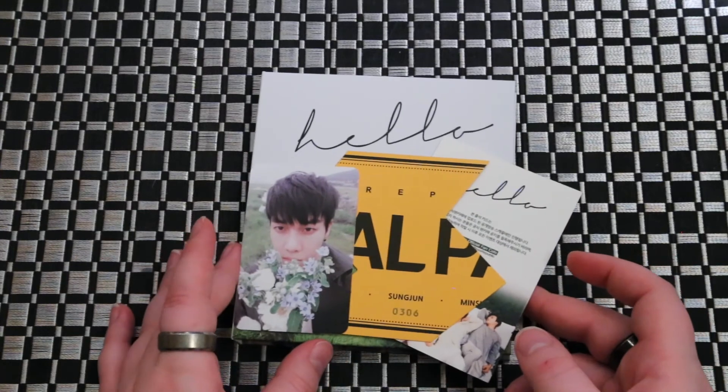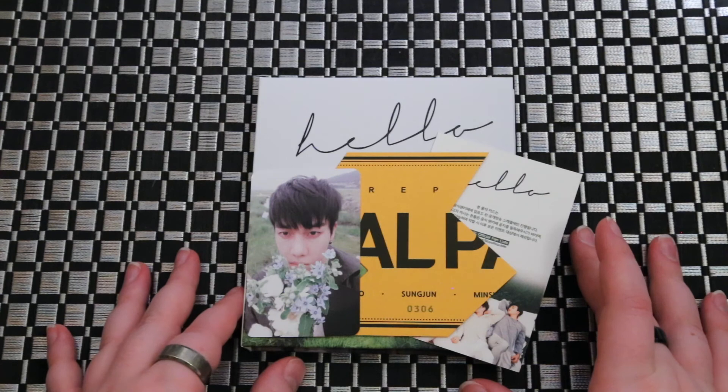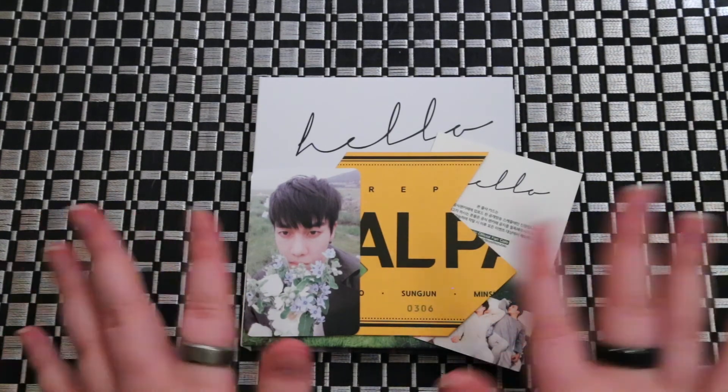So this was Boys Republic's fourth single, Hello. I hope you guys enjoyed it. Like and subscribe until our next unboxing. Bye guys!